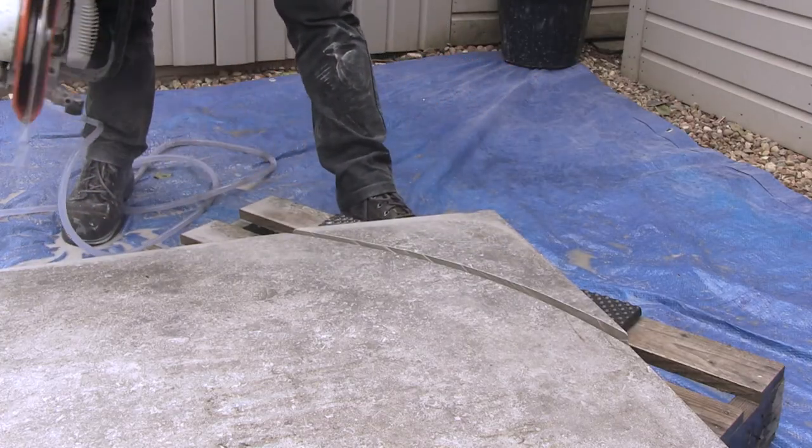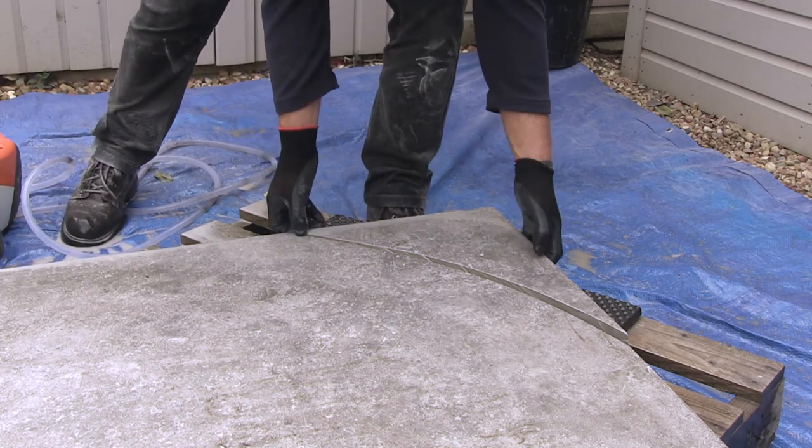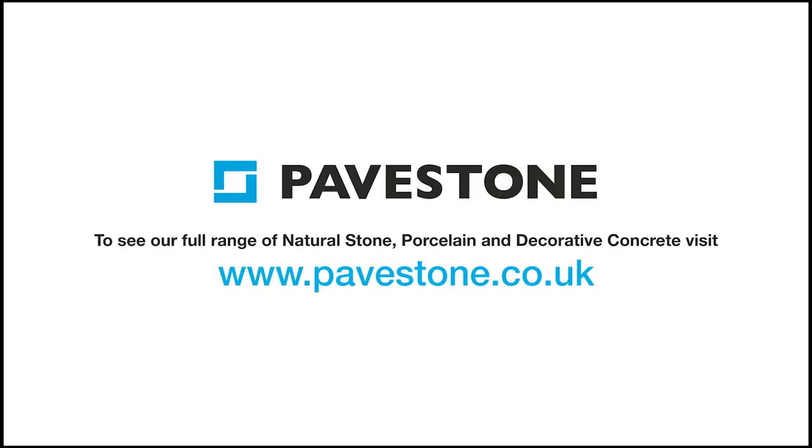Once the cut is done, turn off the saw and the water. A perfectly cut curve on a porcelain slab. For more installation hints and tips, visit the website pavestone.co.uk.